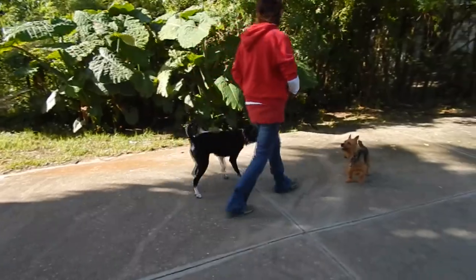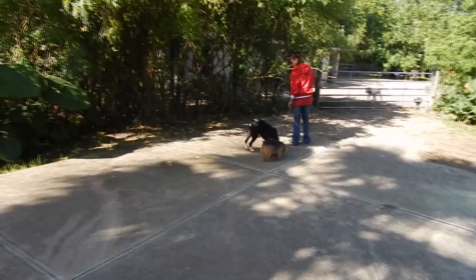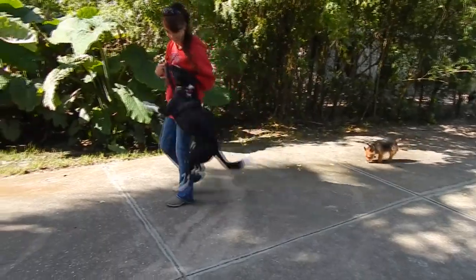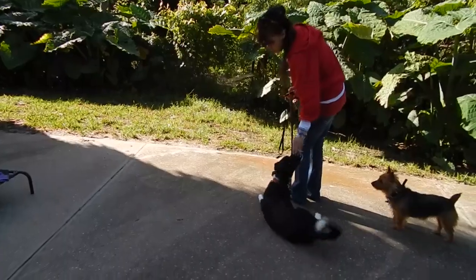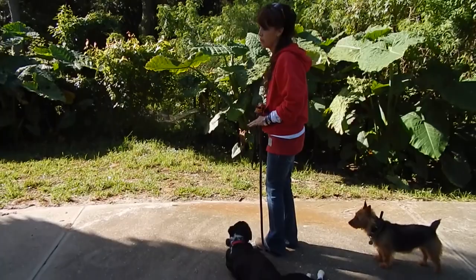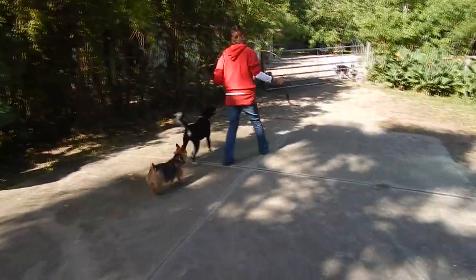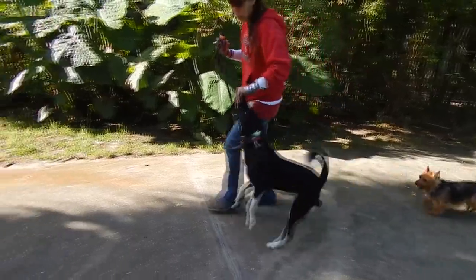Heel. Nothing I do is coming at the dog, other than maybe the heel command. And if you said, 'Well, that's kind of coming at him,' I'd say no, that really ends up being behavior modeling.